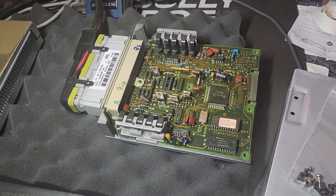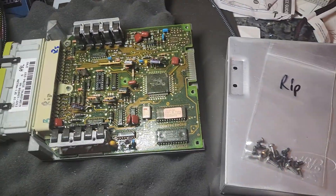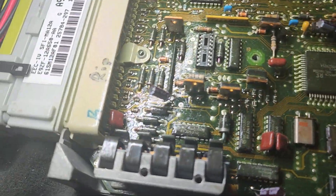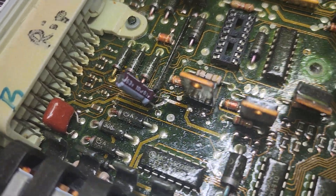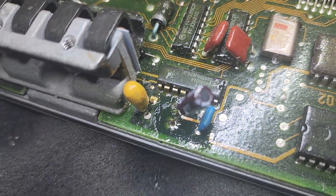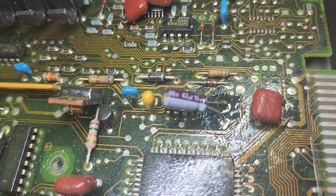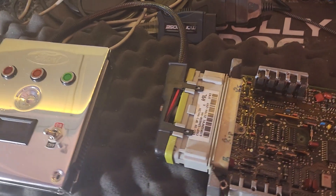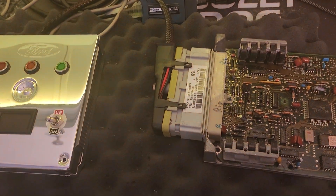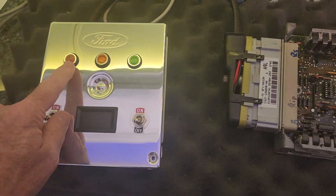Okay, Rip, got your computer part and the capacitors have been replaced in it, so we're checking it out and see how she does. I got it on the test bench here, so we'll see if this thing works.